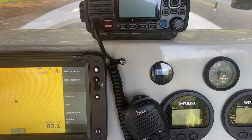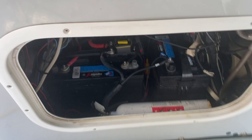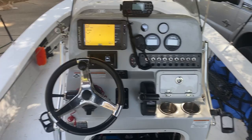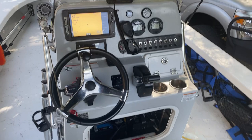The boat has a full Power Pole charge system. There are five batteries total — three under the helm area and two in the battery box on the side. Everything was completely redone electrically. The Power Pole charge system is fantastic. There's one Perco switch that cuts everything on and everything off.